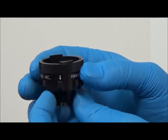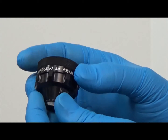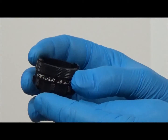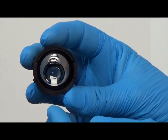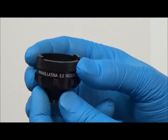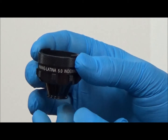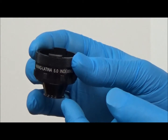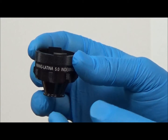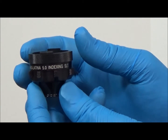For lenses with internal reference bar figures, such as the WANG Latina 5.0 lens shown here, a specific angular rotation of the lens is required. The indexing feature and the number of indexing stops, or clicks, for these gonioscopy lenses is based on the specific lens, internal reference bar design, and intended procedure.